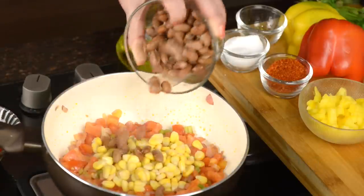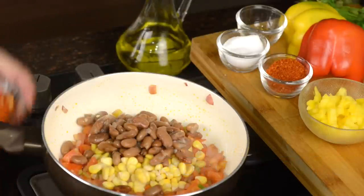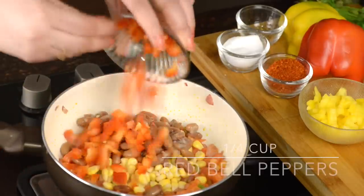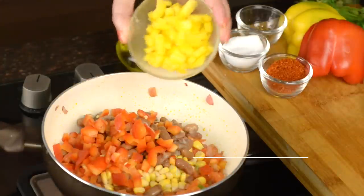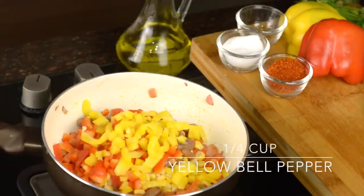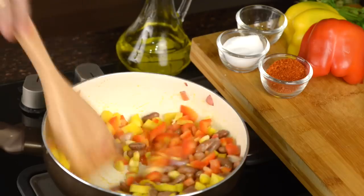Add red kidney beans, red bell peppers, and yellow bell peppers. Let's give this a quick stir and mix it well.